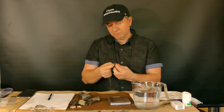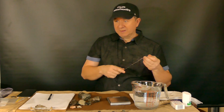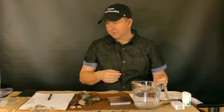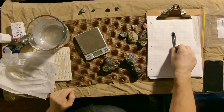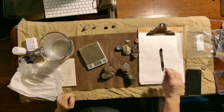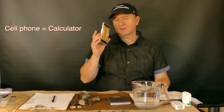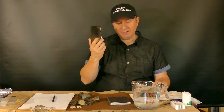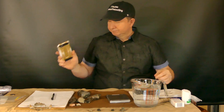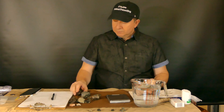The fourth thing you're going to need is a piece of paper and a pen so you can write down your calculations. And the fifth thing you're going to need is a calculator.